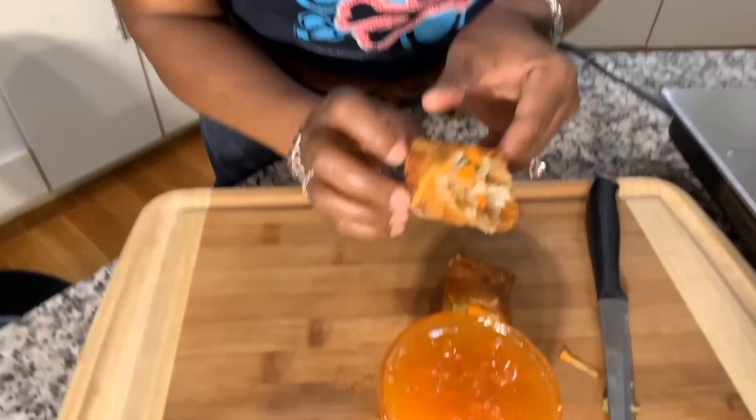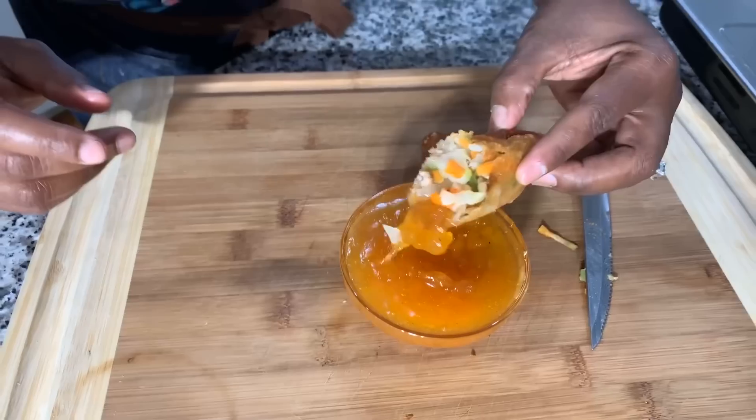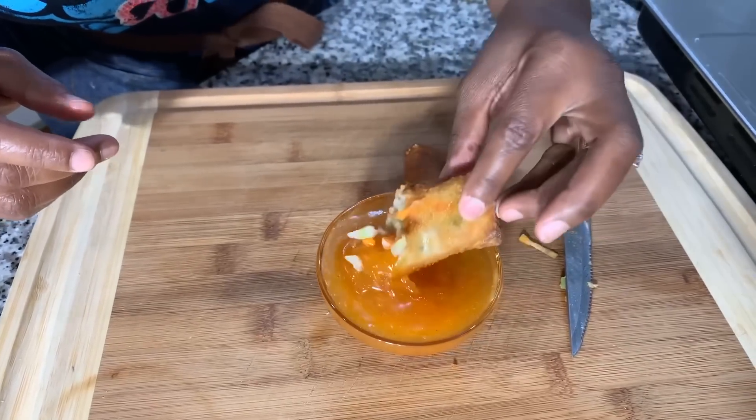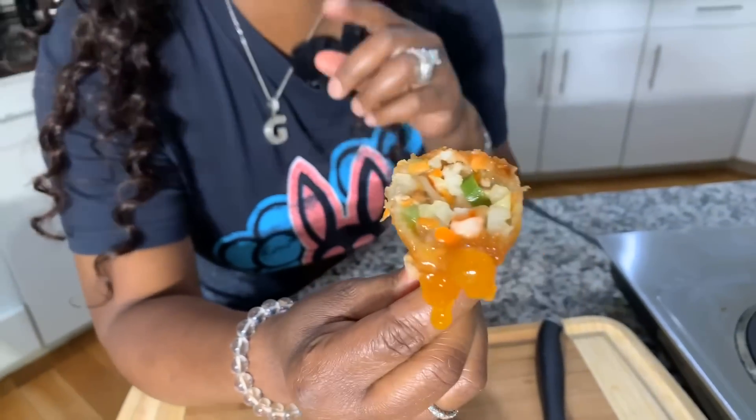It might be a little too hot for me to try — I ain't going to burn my mouth for you guys. Let's try this homemade duck sauce. Ooh, that's it! My goodness. God bless, thank you for watching. Good night.